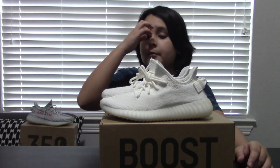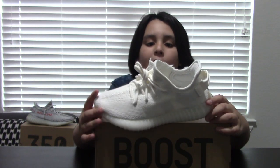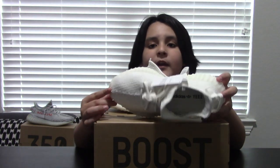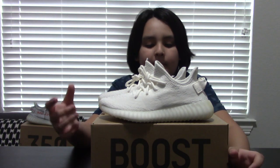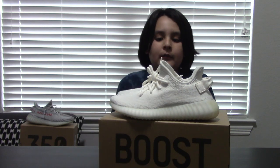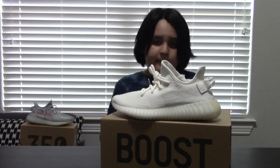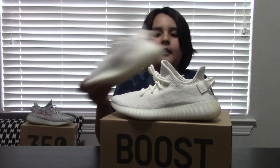Alright guys, so I hope you guys enjoyed that little foot review. These shoes, I'm not gonna lie, are pretty freaking comfortable, just like my other ones. But I can't wait to get mine so they're not as tight and I can actually move my feet a little bit more. They were kind of uncomfortable, but of course they're size 6 and I'm growing out of those. After all, these shoes are pretty freaking good. I'm gonna put them back in the box so I can go give them to my mom. I highly recommend these — I think they ran out already though.